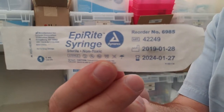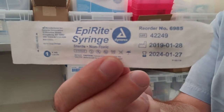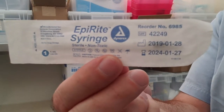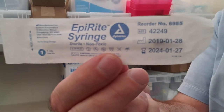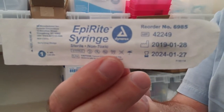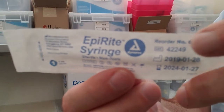Does your state allow the check and inject kits to replace the expensive EpiPens? This is the Dynarex epi-right syringe, item 6985. This makes it almost foolproof to draw up epi.